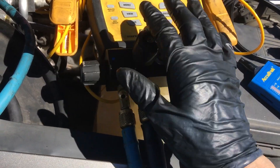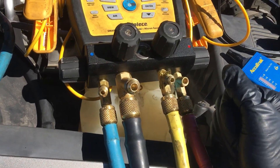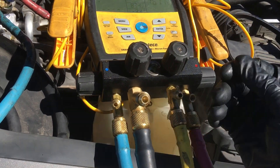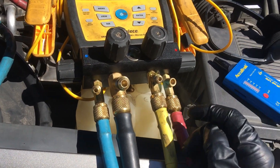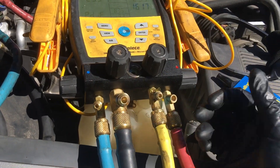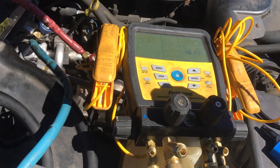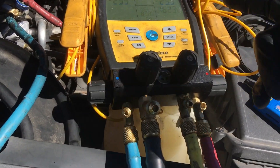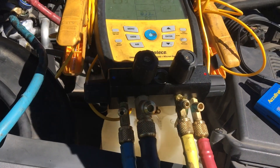Right here — any gauges, anything that has a micron sensor in it will eventually get oil contamination. It's simply cleaned out by filling up your manifold with isopropyl alcohol, shaking it up, blowing it out with compressed nitrogen, repeating three or four times. Throw it on the vacuum pump and all of a sudden you'll see your micron sensor work again. Catch you on the next video after I fill this back up with refrigerant and leak check it again.